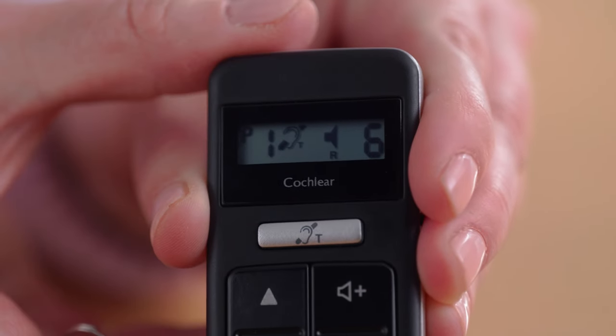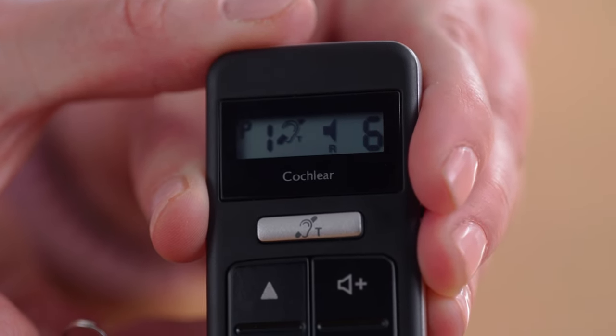If telecoil is a feature your audiologist has enabled on your sound processor, you can activate it with a short press of the silver button and the telecoil icon will appear. To turn it off, quick press again.